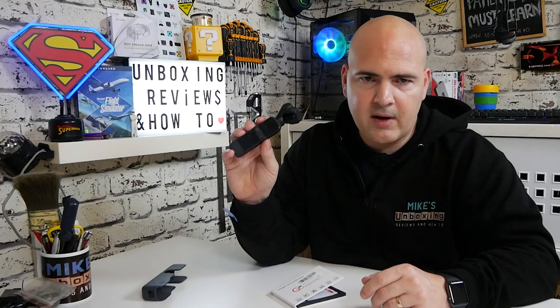But in the meantime, I've been Mike — this is Mike's Unboxing Reviews and How To — and hopefully we'll catch you in the very next video. Thanks for watching.